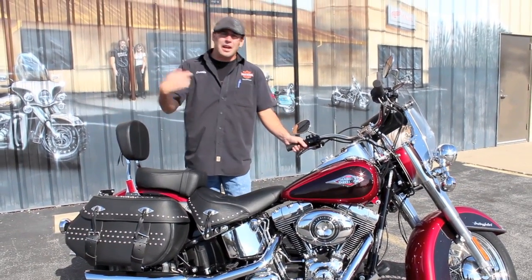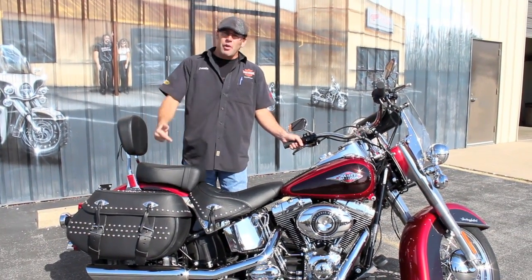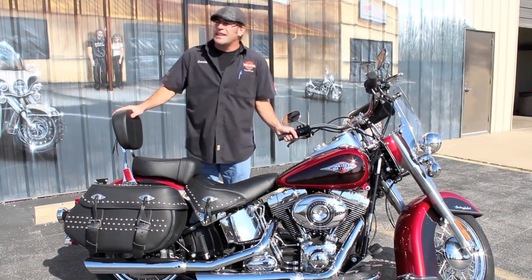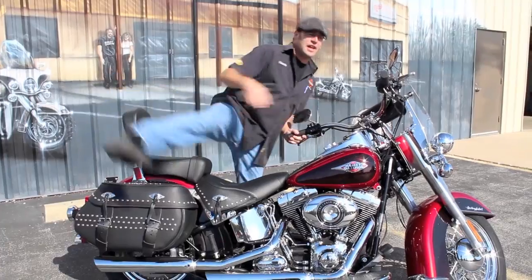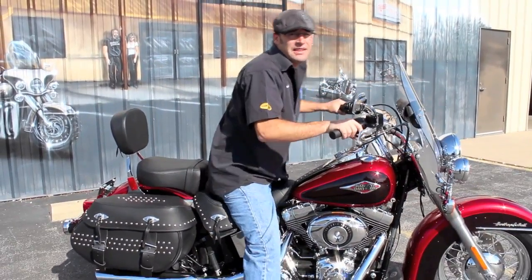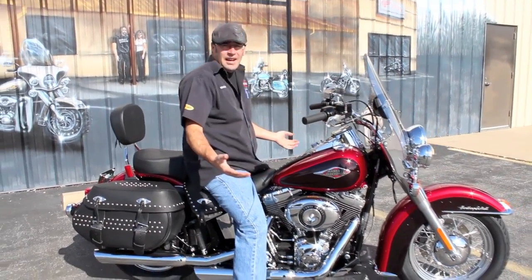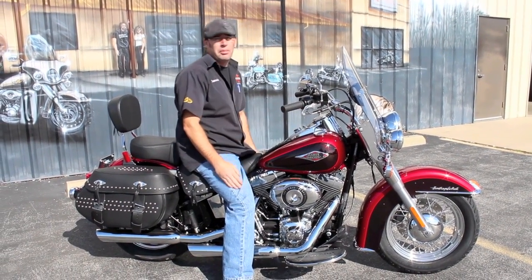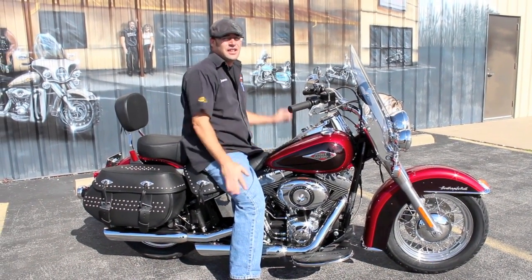Get in here and come see me — let's just put it plain and simply like that. Come on in, take this thing home. Come in and ask for Dennis. I'm going to do everything I can to get you the best deal possible. I roll them out for you every day. Come on in and see me. I'm going to go put this 103 to the test, and I'll see you guys on the road.